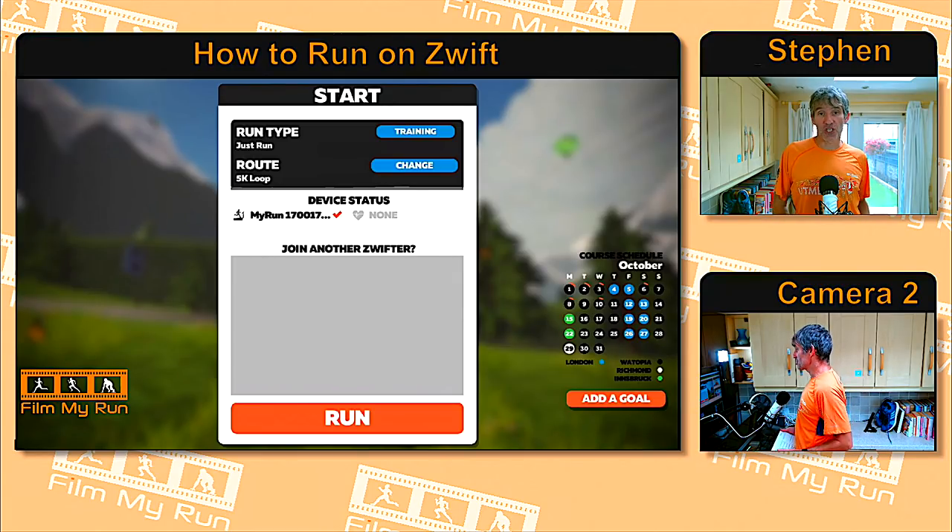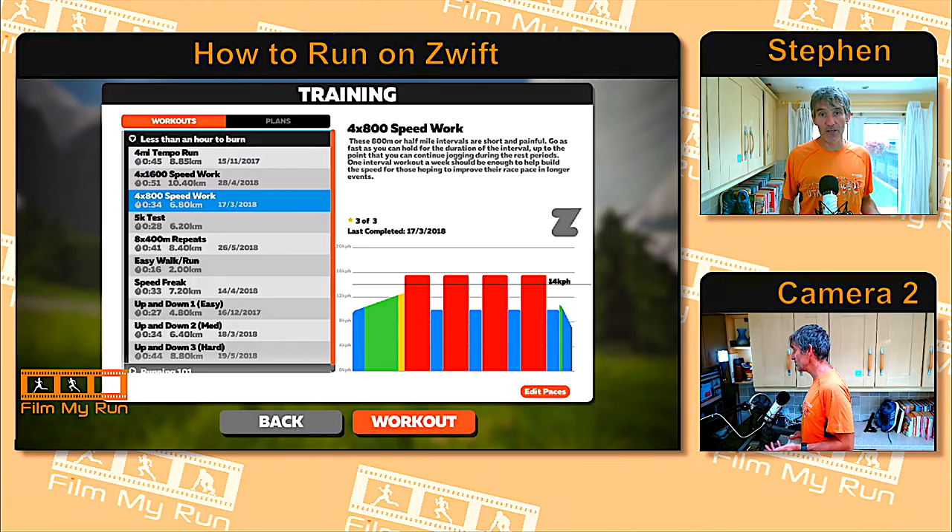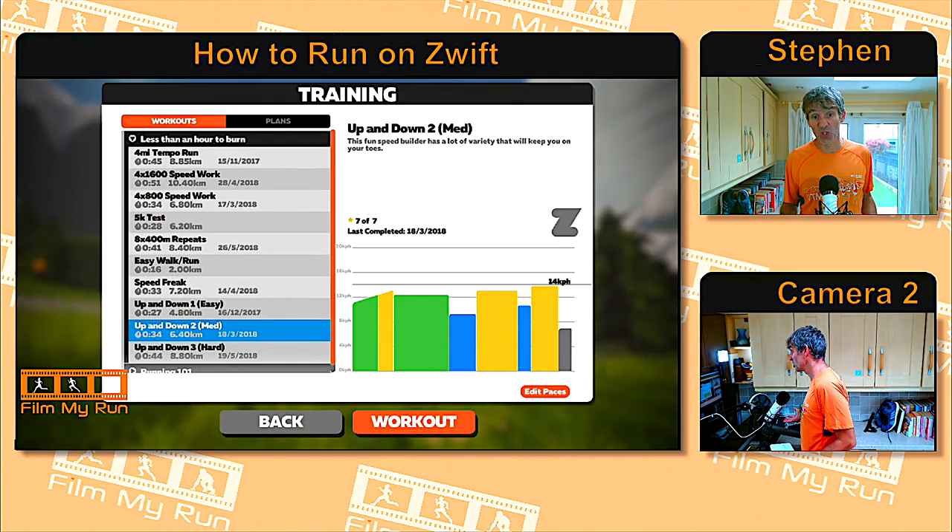Then we come to this screen — the final screen before you actually get to run. There are a number of options here. One option is to do a pre-programmed workout: press 'Training' and you've got a number of pre-programmed workouts to choose from. The graphic display shows you what your workout will consist of — for example, this one is four times 800 meters. You can scroll up and down to choose different workouts.